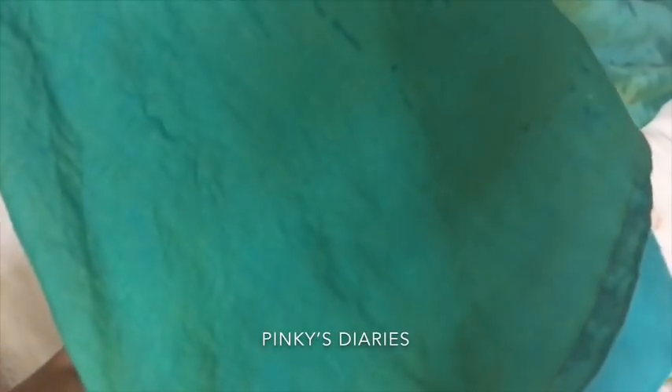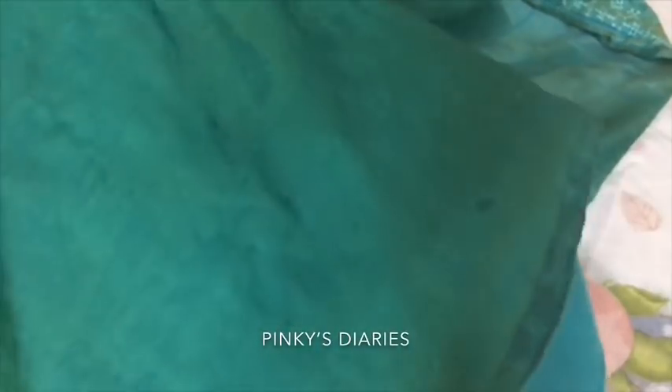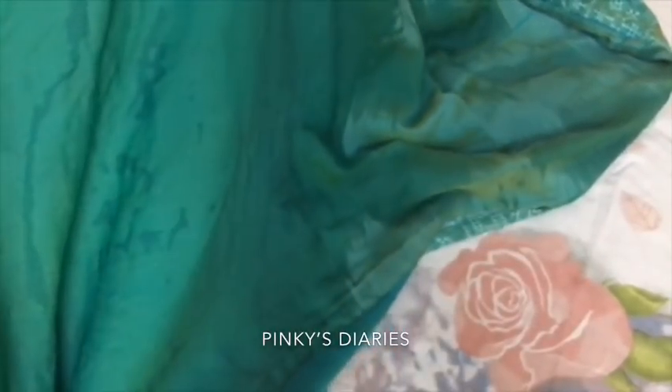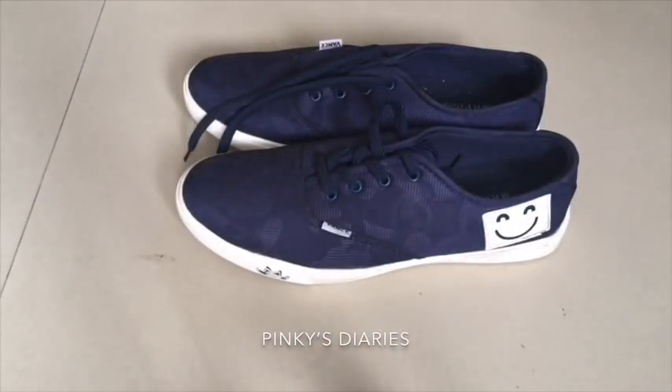The water is very small and very small. In the moment, the smell is coming from the shoe. When the shoe is coming, it's a very small smell.